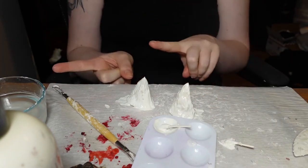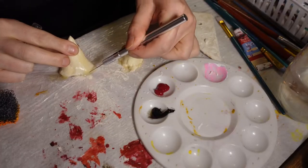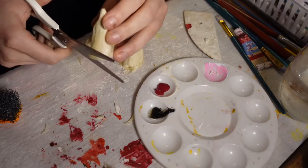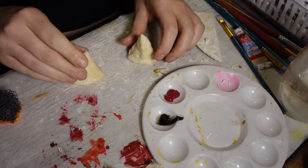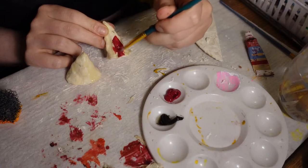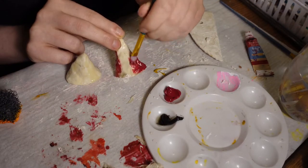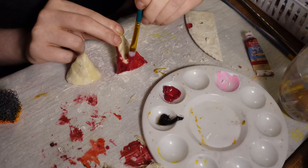I let the latex sit overnight to dry and now onto the paint. Clean up the edges if you so choose, and for the base color I'm using this red acrylic. You can definitely use a spray method to color these — like spray paint, an airbrush, or even those cheap cans of hair color you can get at any party store or the Dollar Tree. But if you couldn't tell from the clay ASMR and the residual paint on my mat, I like to get messy.